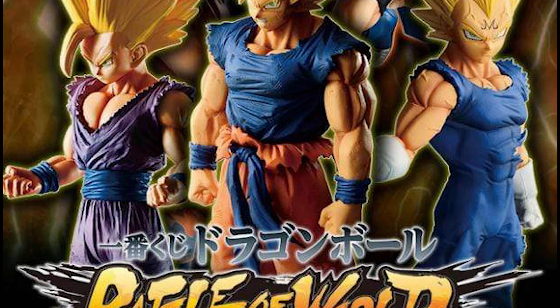What's up guys? Matt back again with another unboxing video. Today we're going to be reviewing the Super Saiyan and Super Saiyan 2 Son Gohan Masterise E-Moving figure from Ichiban Kuji Battle of World with Dragon Ball Legends collab.